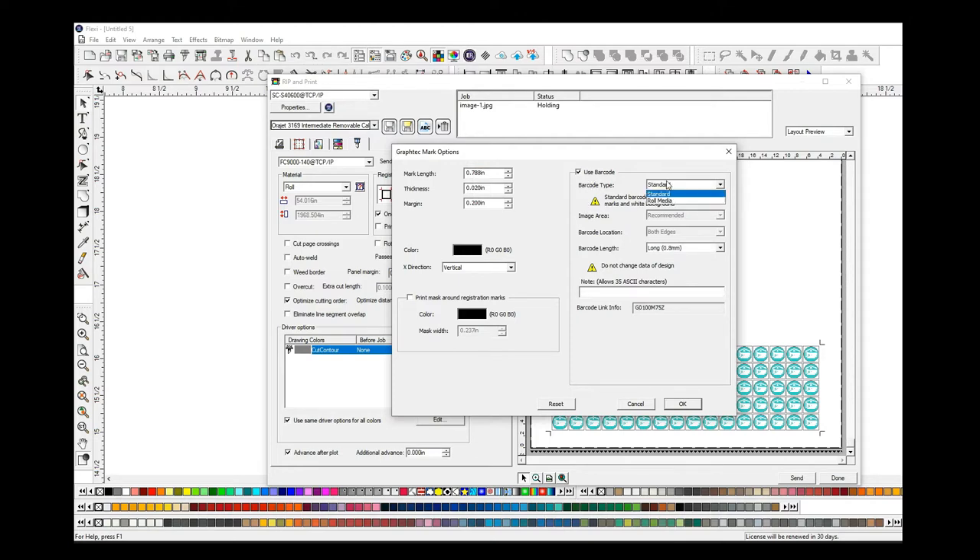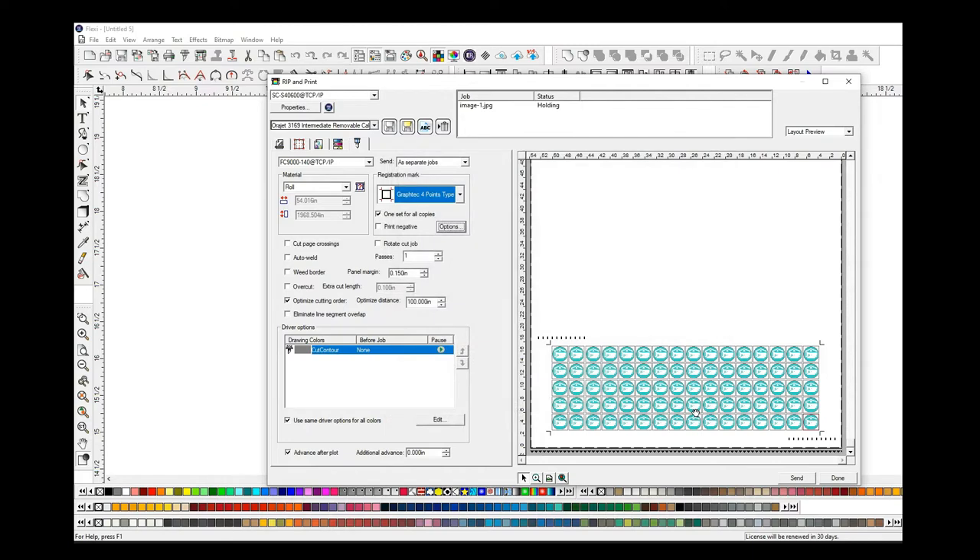Here's the check mark for turning barcodes on. I do use it in roll mode, and you can see all the rest of the settings as well. This field here gives you a notes field or a job name field — whatever you want. It's printed next to the barcode, that's all it's good for. Hit okay, and now you can get a little preview in the production manager. Go ahead and send that job to print.